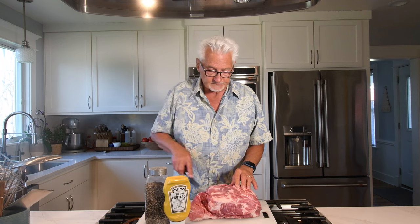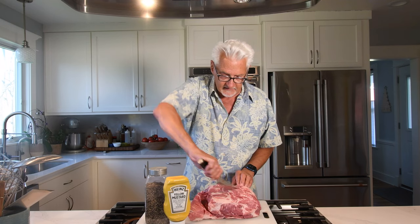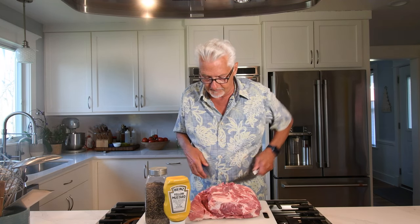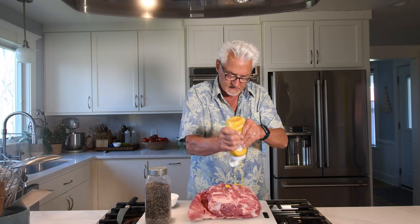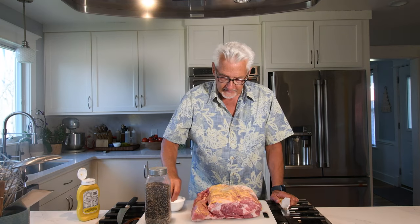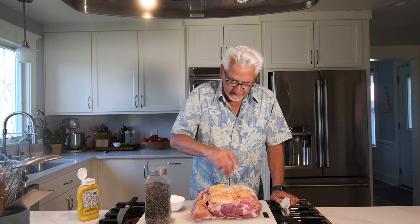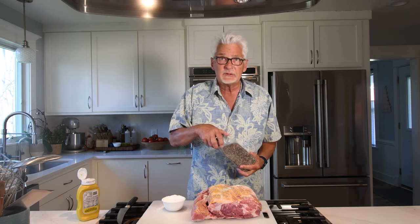So here we've got the pork butt — pork shoulder. I do prefer bone-in but I couldn't find any today, and boneless is going to be just fine. I score both sides lightly. I think it gets the salt in a little easier — the salt, pepper, and the smoke will penetrate a little bit better. Then on each side I'm going to put just a light coating of mustard — not a lot. This just helps the salt and pepper stick to it better. I'm going to salt it pretty good on both sides. This is a thick piece of meat. This is coarse ground pepper — regular pepper would be fine, but this is better.